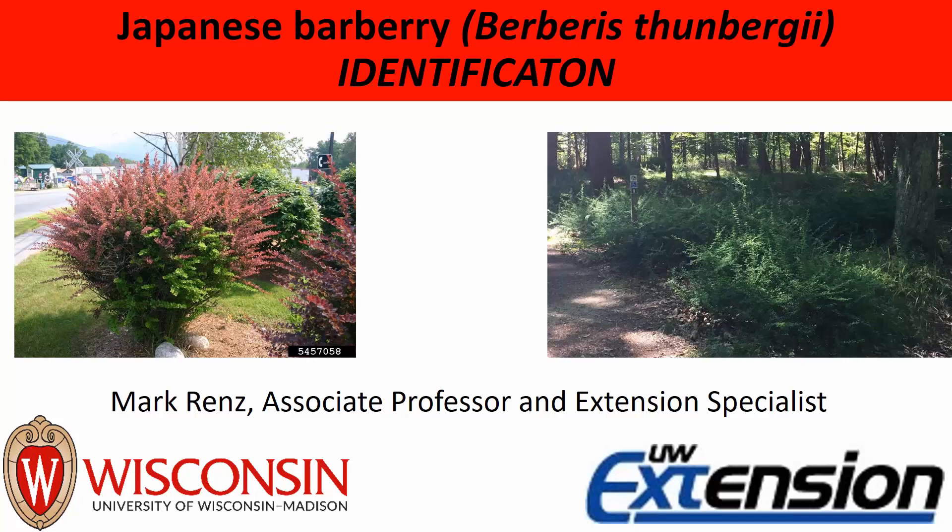Hello, my name is Mark Renz and I'm going to talk to you today about how to identify Japanese Barberry, which is a relatively new invasive shrub that's invading Wisconsin and nearby states.